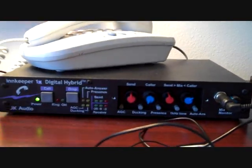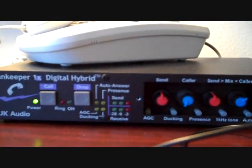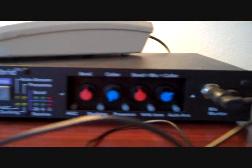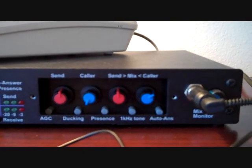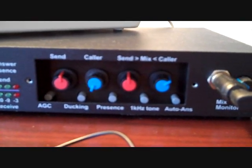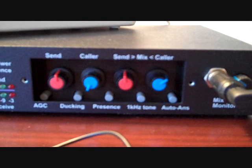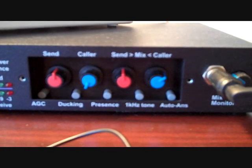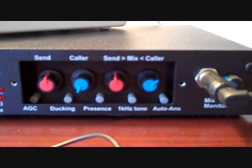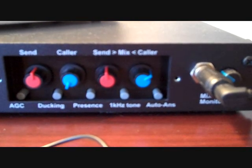The one I use is a JK Audio Innkeeper 1X digital hybrid. On the front here, you see a few buttons. It's got a call button — when I transfer the call to the hybrid, I'll show you how I do that. The drop button hangs up after I'm done. These right here are the levels that allow me to adjust the level for my caller and for me. The send is what goes back to the caller when the call is transferred to the digital hybrid, so they can hear me ask the questions and hear my side of the conversation. I don't use the caller level right now because I'm using the mix that the digital hybrid sends to my recorder.